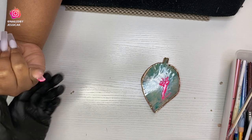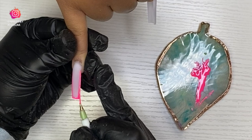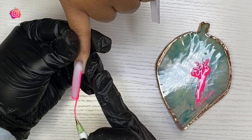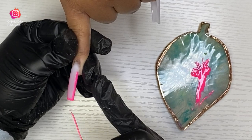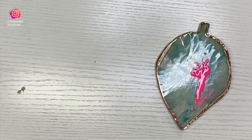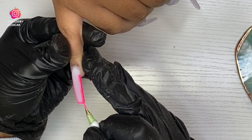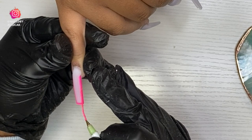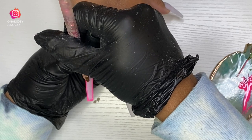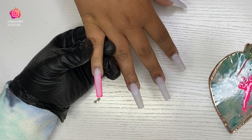I always double check when doing a design like this edge nail because you can look from one point of view and think it's even, but as soon as you turn her finger around you can tell where it's lacking. I had to go back in and fatten up one side — it wasn't thick enough. You want it thin but visible. I always double check from both angles and clean up the line — ain't no shame in my game.